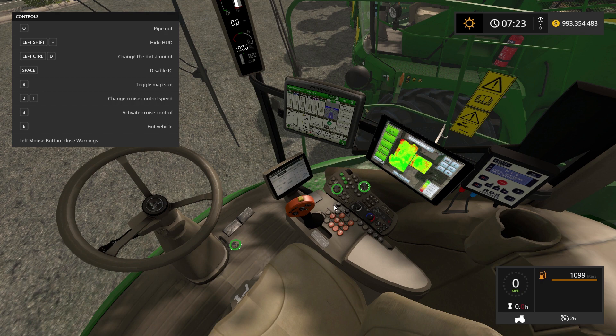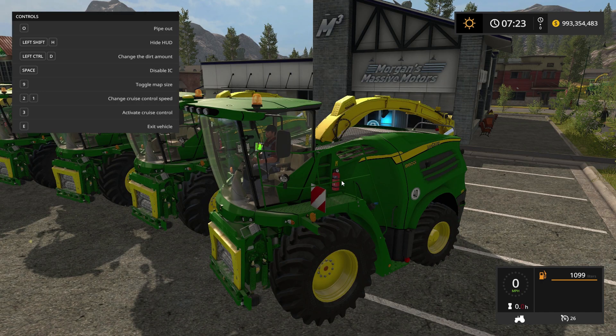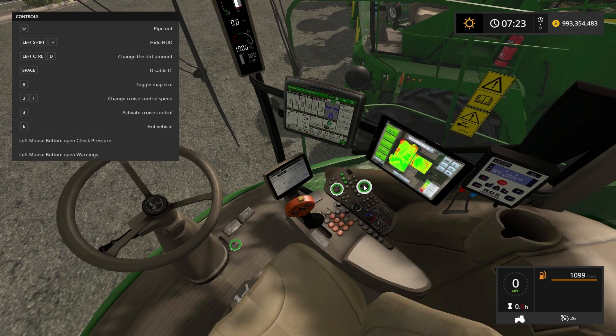There it is. The button is a little bit out of place, but you get the little warning triangles if that's what you want.